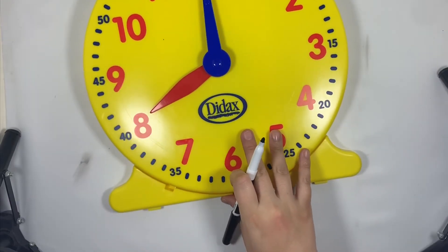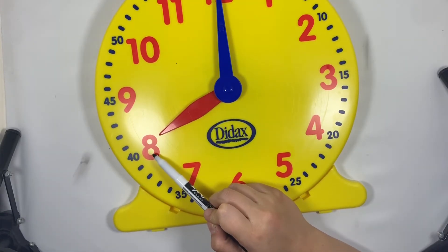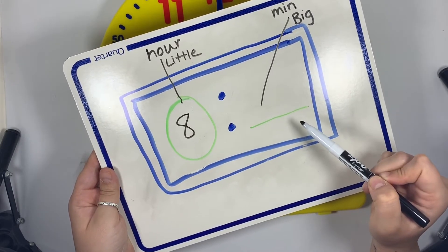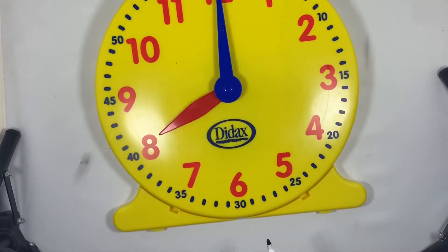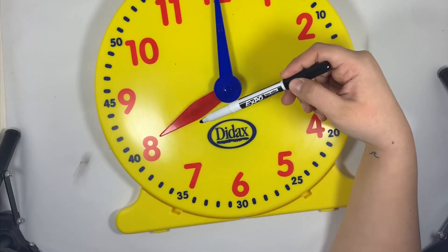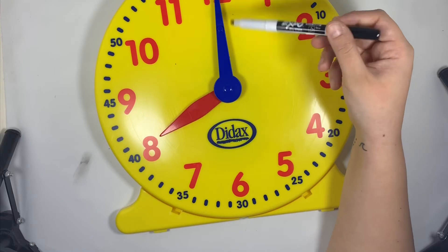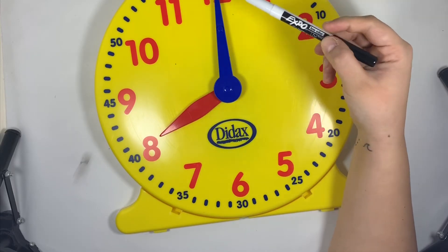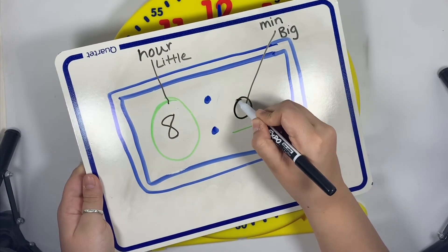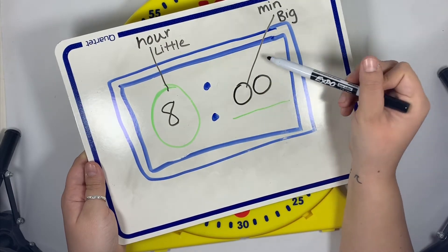Let's look for the hour — the little hand is pointing to the eight, so the hour is eight. Now we need to find the minute hand, which is the big hand, and it is pointing at the 12. The only time we write a red number is if the red hand is pointing to it. Since the blue hand is pointing to the 12, we don't write 12 — we know it means zero zero. So we have eight o'clock.